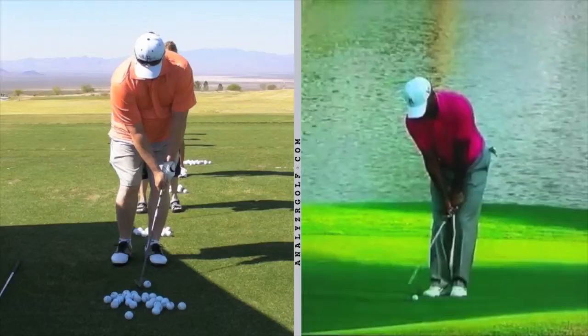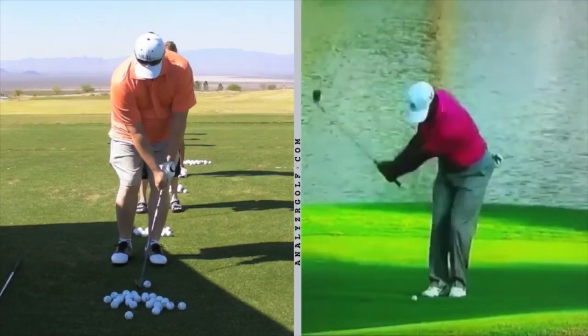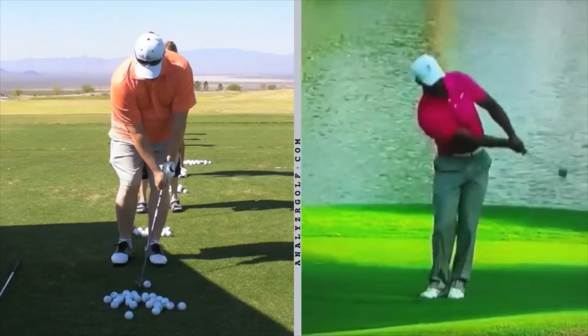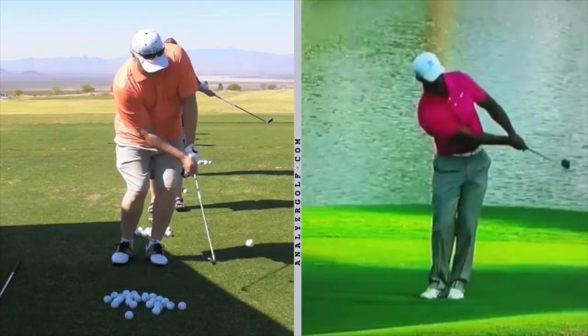Unlike putting — where we hold our spine angle and keep our eyes to the ground until the complete follow-through stop — with the chip and pitch the pros actually let their eyes and chest swing together. They don't try to excessively keep the eyes to the ground after impact; they hit and swing with the club, the ball, and the chest.